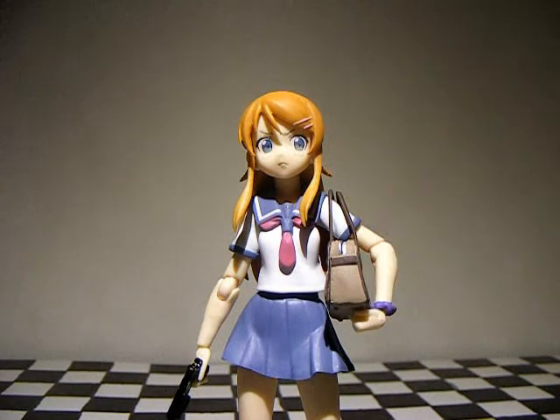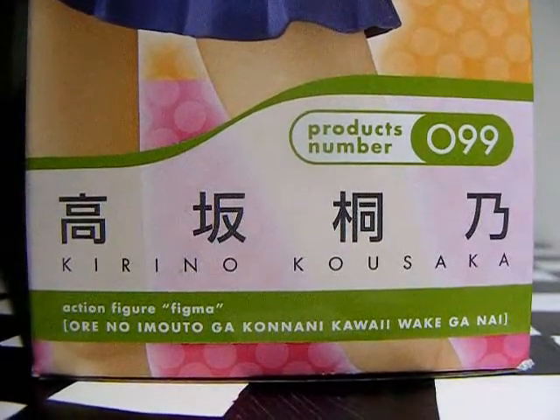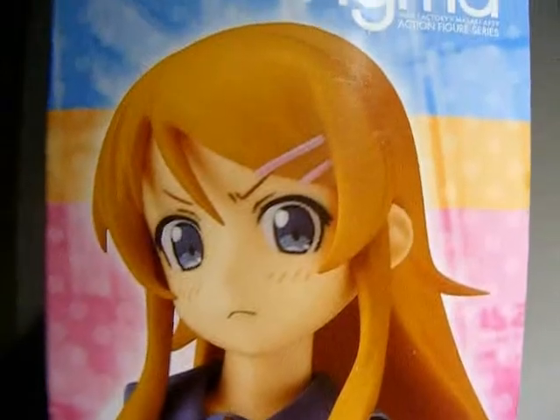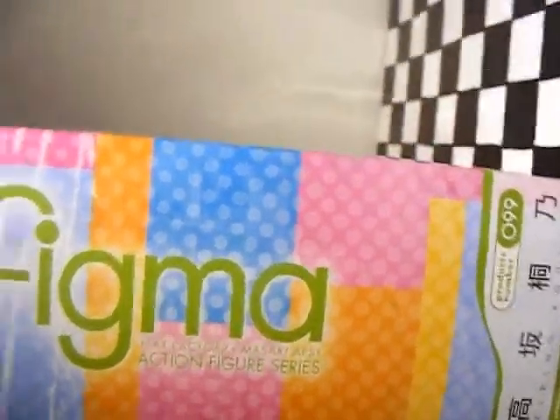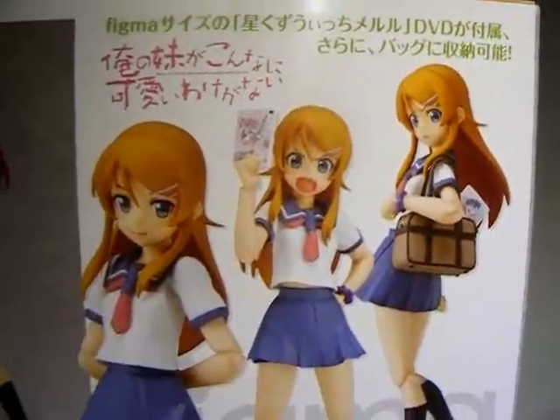Before we take a look at the actual figure, let's take a look at the box. There's the side with the anime title — Ore no Imouto ga Konnani Kawaii Wake ga Nai. Figma No. 99, standard Karina. The top has her yelling and pointing, the side just says Figma, and the box has her shown as well. That's how the title is shown in the anime and manga.